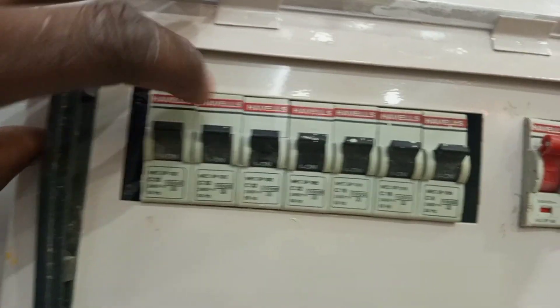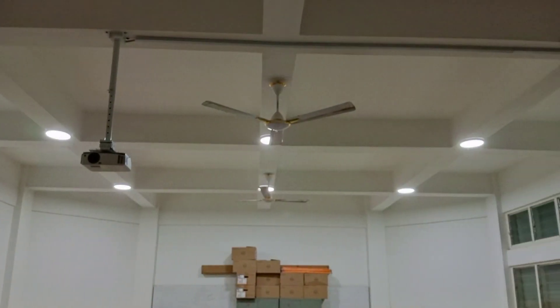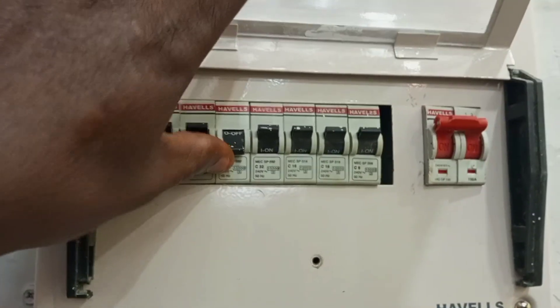If you switch it on and it stays then the problem is solved. If you switch it on and it trips again, that could mean there is a fault in one of your appliances. So you go around and unplug every appliance that is plugged into any circuit in the house.